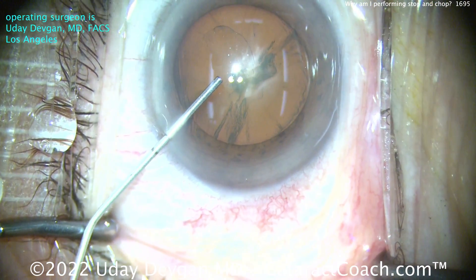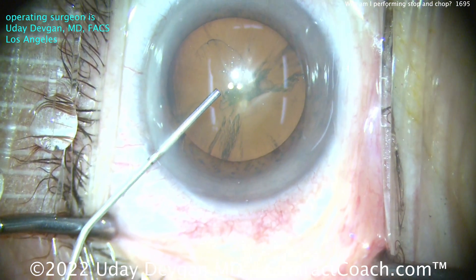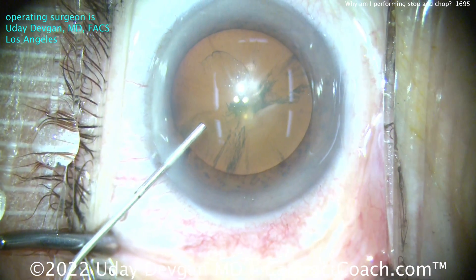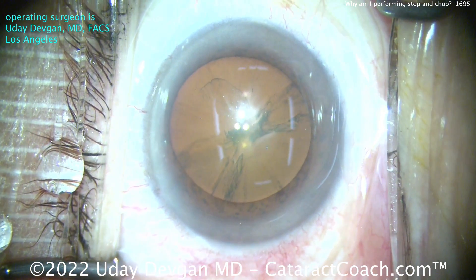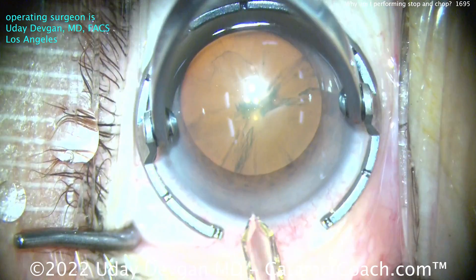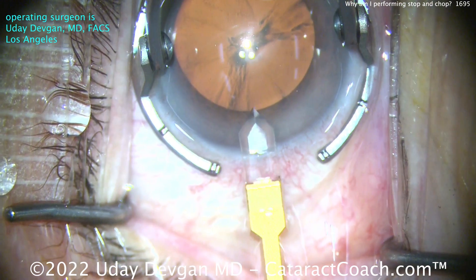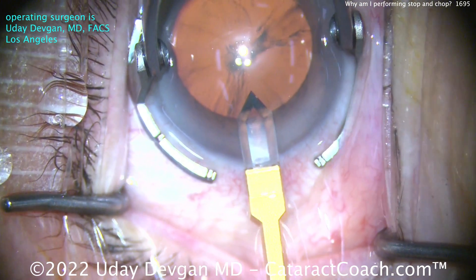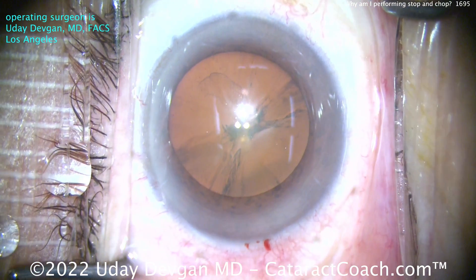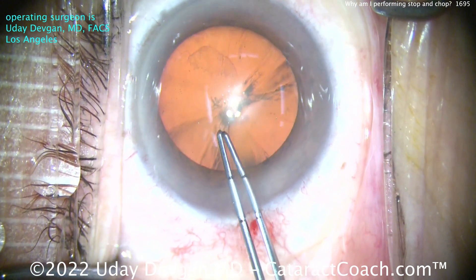Here's an eye. Look how shallow the anterior chamber is. I know it's hard to appreciate in 2D, but this is a patient with a very shallow anterior chamber — a little bit less than two millimeters deep. The patient is also very hyperopic, going to get a 29-diopter lens. Using a diamond keratome here to make a nice small incision, about 2.2 millimeters. That diamond keratome is about 1.8 — a very tiny keratome. Now watch as I do the rhexis; you'll really appreciate how shallow the anterior chamber is.